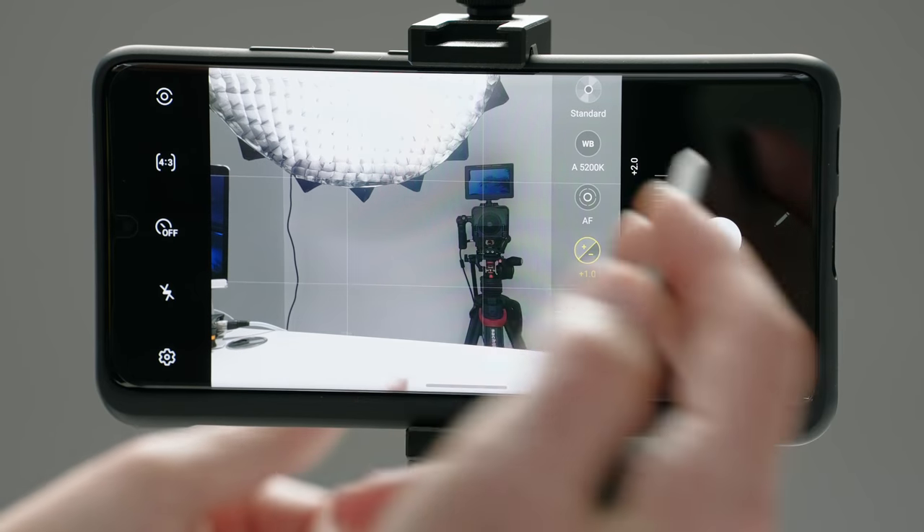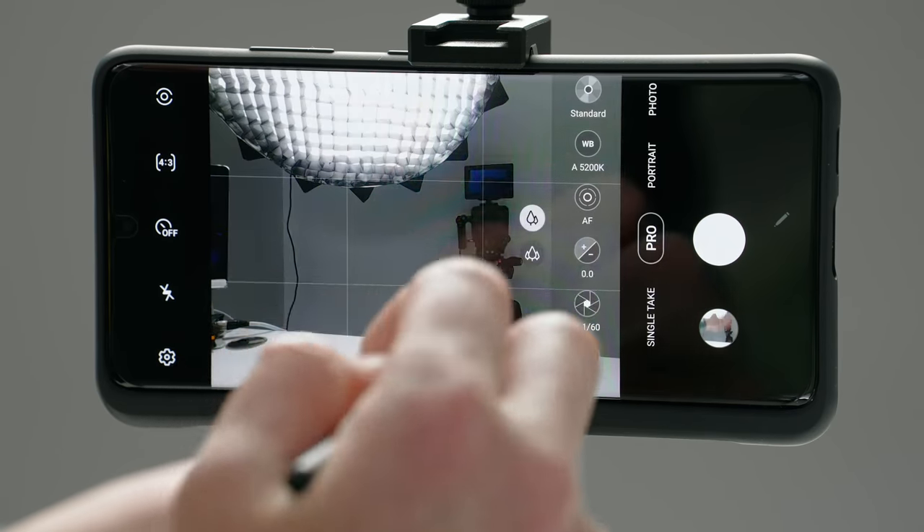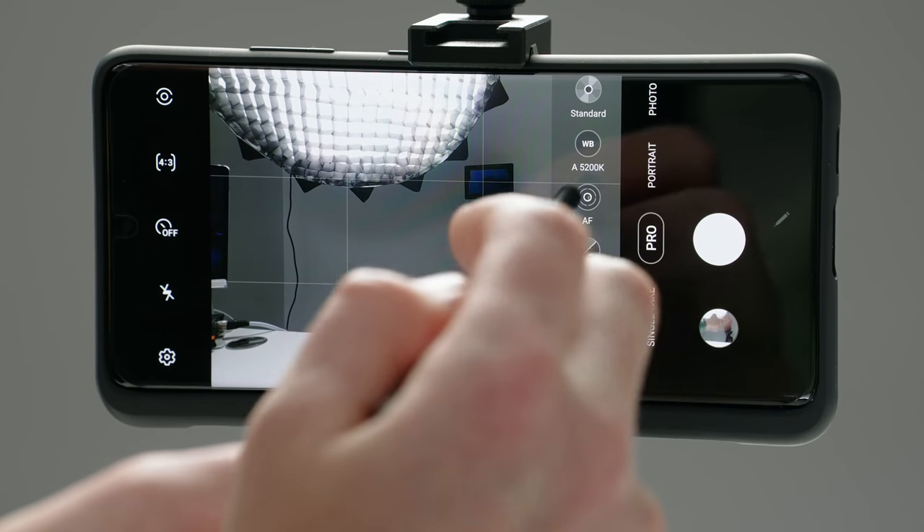This is a way that you can take advantage of capturing a raw image while also having the benefit of not having to fiddle with any of the settings, because it's still doing it in an automatic fashion. So that's exposure and exposure compensation. Tapping the reset button will reset everything to its default state.